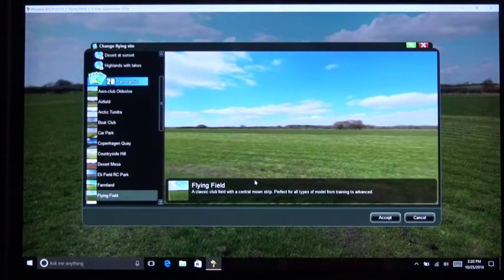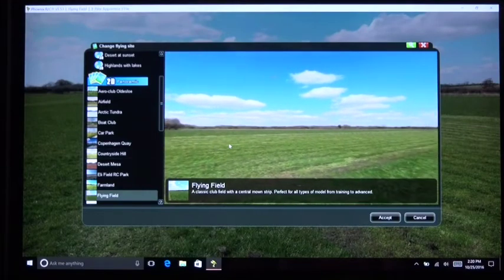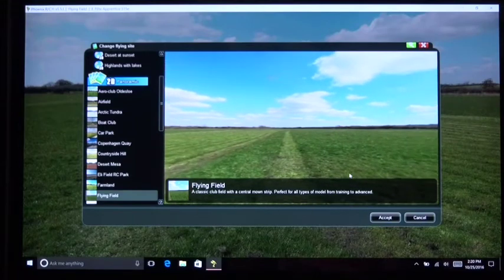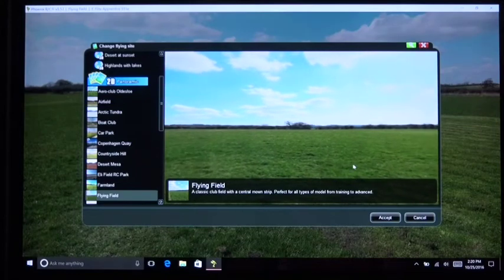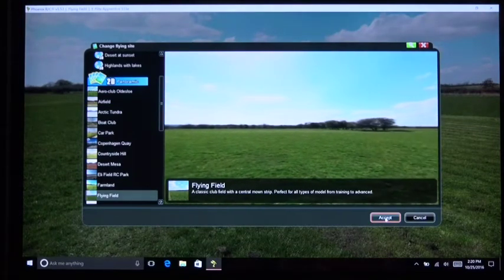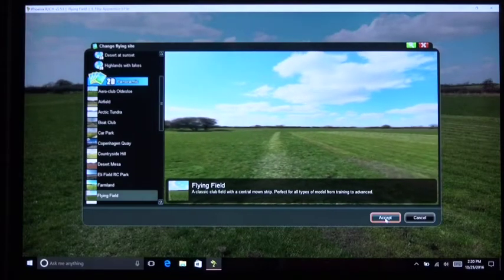For the flying site setting, I'm using the 'Flying Field.' It's two-dimensional, not 3D panoramic, which is better because 3D panoramics take a lot of computer horsepower and aren't really worth it. It's a pretty straightforward RC flying field.